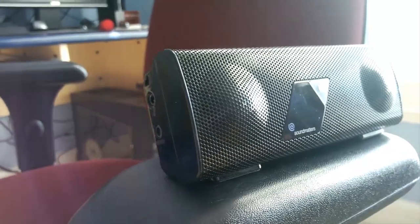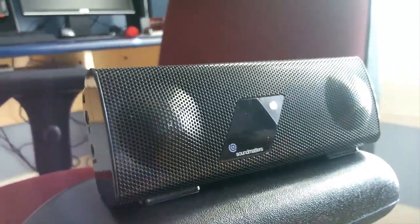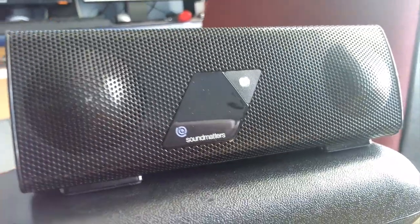Hey guys, this is iPodApps Weekly with a review of the Foxel Portable Sound System with Bluetooth by SoundMatters. First off, we're going to talk about the design.